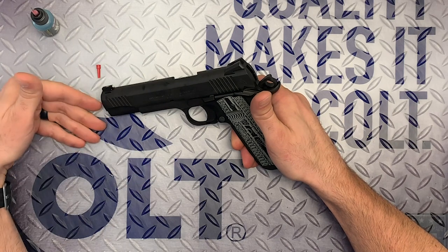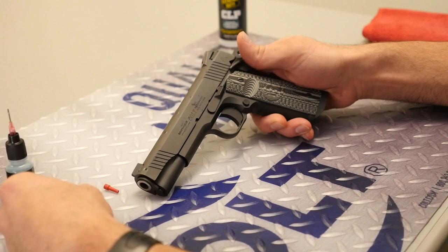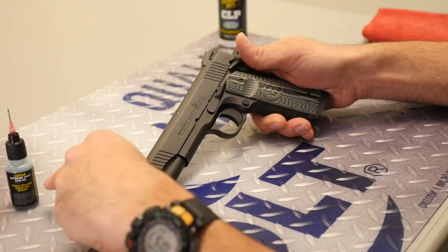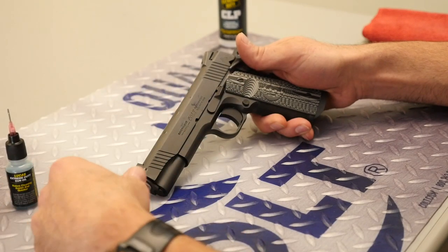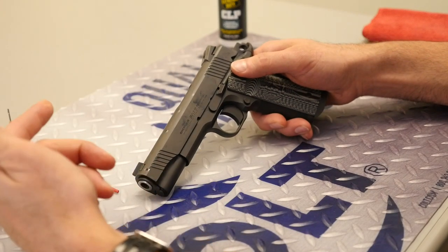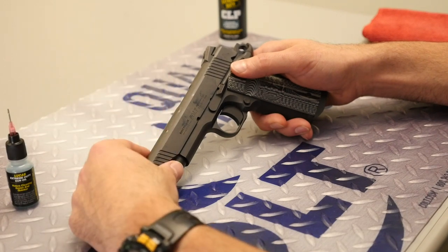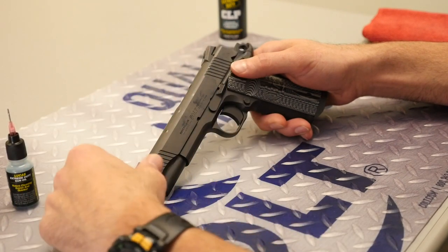If I'm somewhere where I'm going to shoot multiple days and shooting all day, what I might do is re-lube just like that at lunchtime. Let's say I'm somewhere where I'm shooting five or six hundred rounds a day — at lunchtime, I've been through maybe 200 or 300 rounds, so I'll just give it a couple more drops.